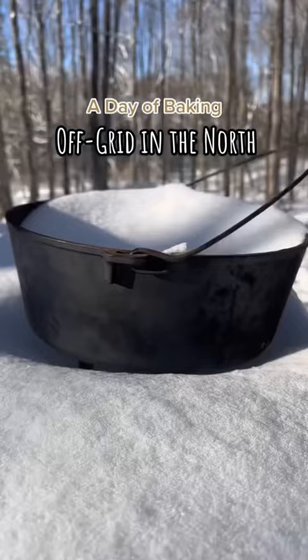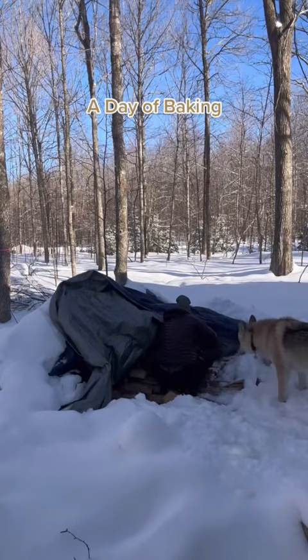My final off-grid baking show. For the last three months, I have been baking one to two loaves of bread in the Dutch oven on the fire every week, and this is my last one.